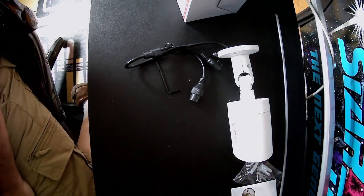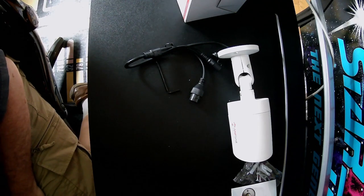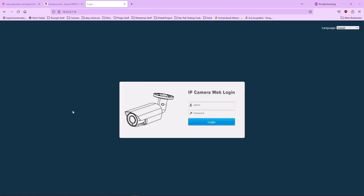Now I'm going to pause and set up the camera on my network and log into its built-in web engine for a quick setup walkthrough. After a little discovery, the IP address of my camera is 10.31.0.110. The camera defaults from the factory with a login name of admin, all lowercase, and a password of 123456.